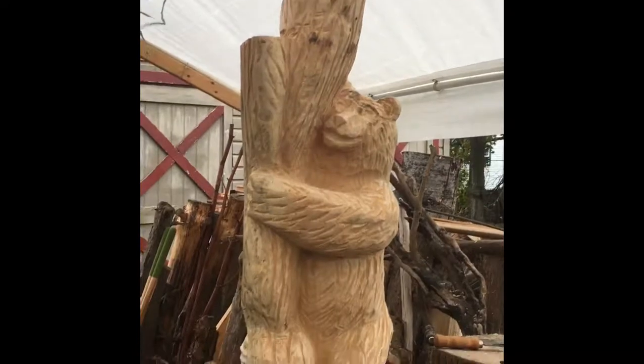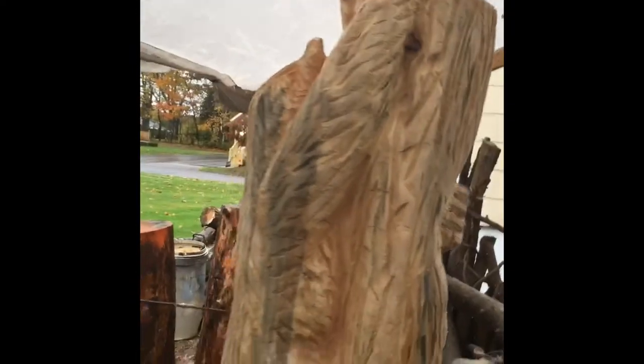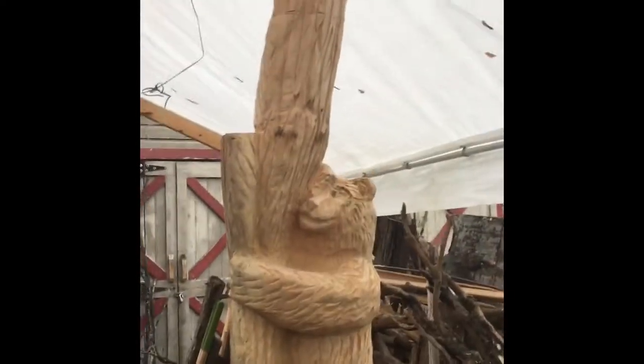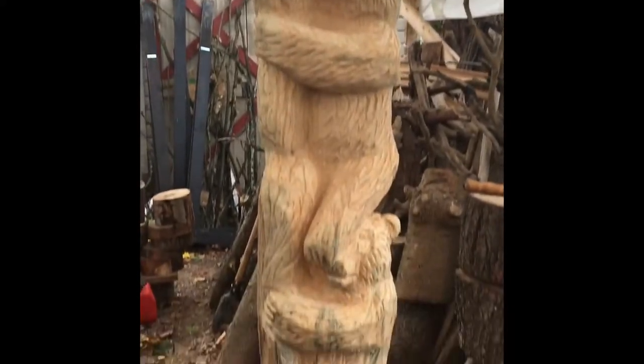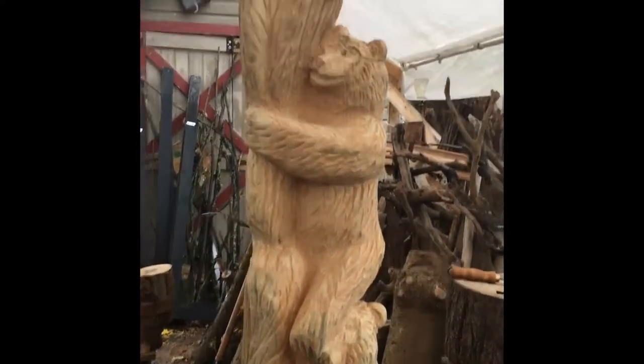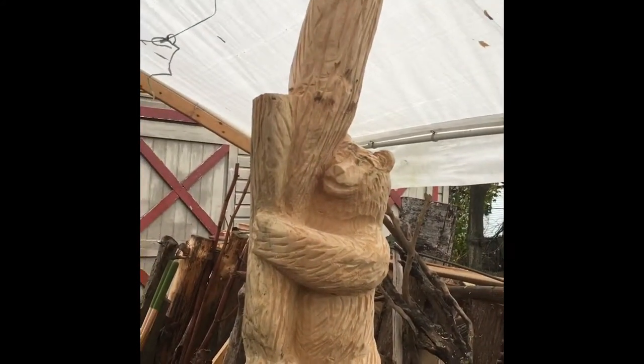Okay guys, so here's that carving. I was able to stand it up on end — most of the shaping and sanding is done. A little bit on the faces I might hit with the dremel real quick. This piece stands roughly 8 feet tall. I'd say we're about ready for paint. The bears will be getting painted black, and the trunk they're climbing — I'm going to use some stain on that. I'm not sure which color yet.